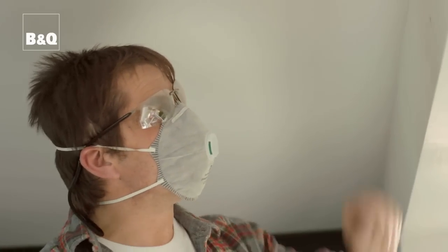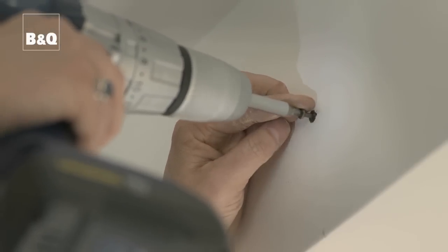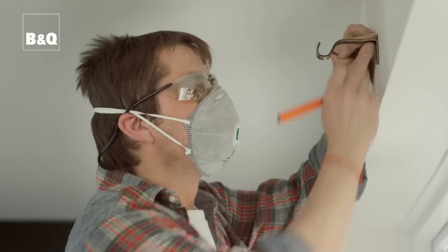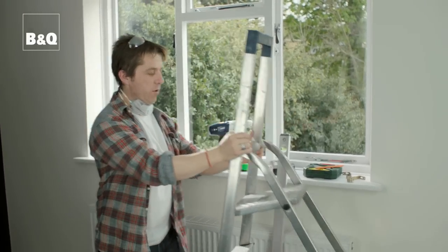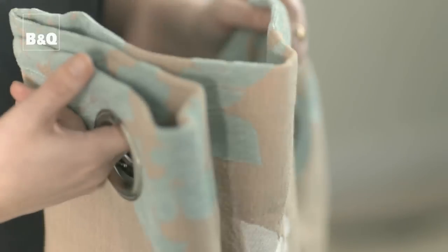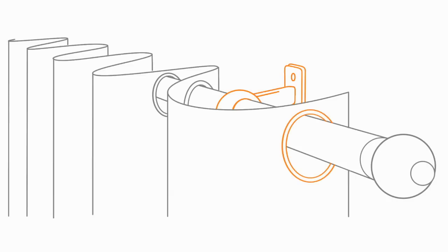Once we've got our hole, we pop our raw plug in, then pop our screw in. Don't screw it all the way home — leave enough space to hook our bracket on. This bracket requires a second screw to hold it firm, but don't over-tighten it. Once we've got our center bracket up, we repeat the same process on the right-hand side of the window, but first we'll measure the curtains to check the gather so we know how much space to leave at the end of the pole.